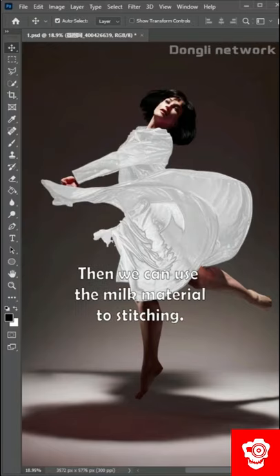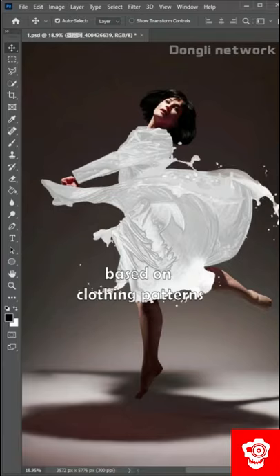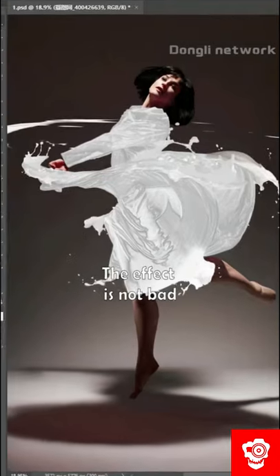Then we can use the milk material to stitch in. Mosaic of various milk swashing materials based on clothing patterns. The effect is not bad.